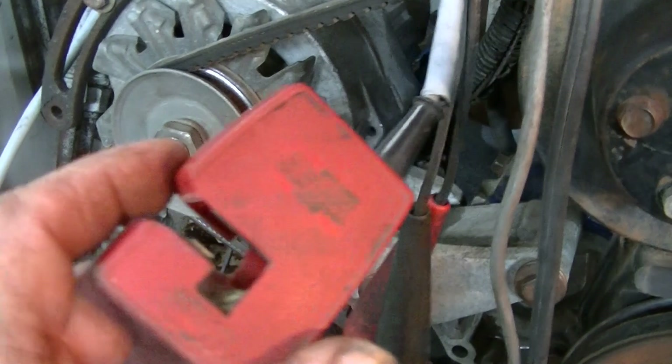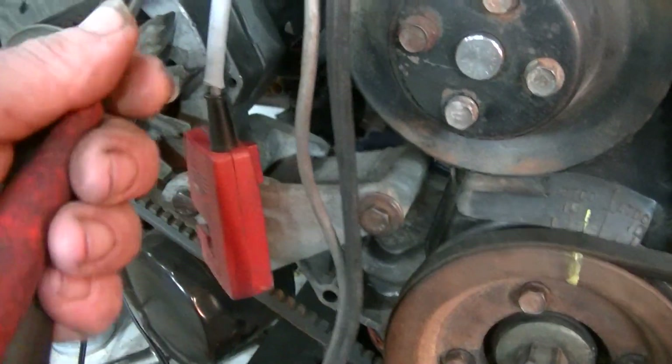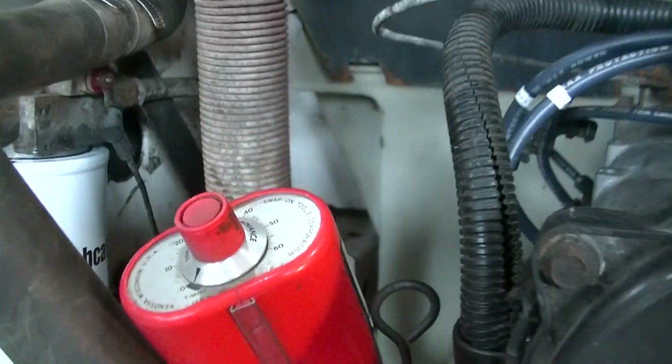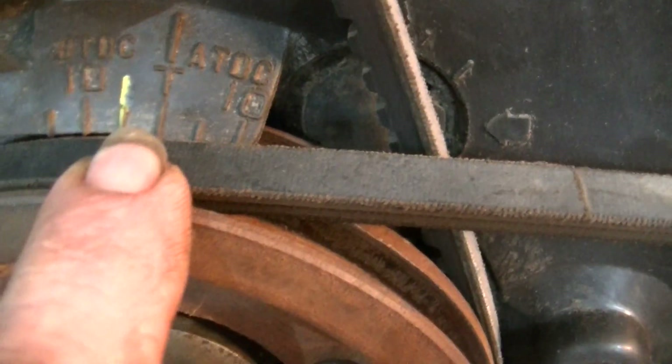This clamps onto the number one spark plug wire, and then you've got positive and negative. This one has an advance feature, so you could set this unit here at 5 degrees and then the marks would show up at zero on the scale.